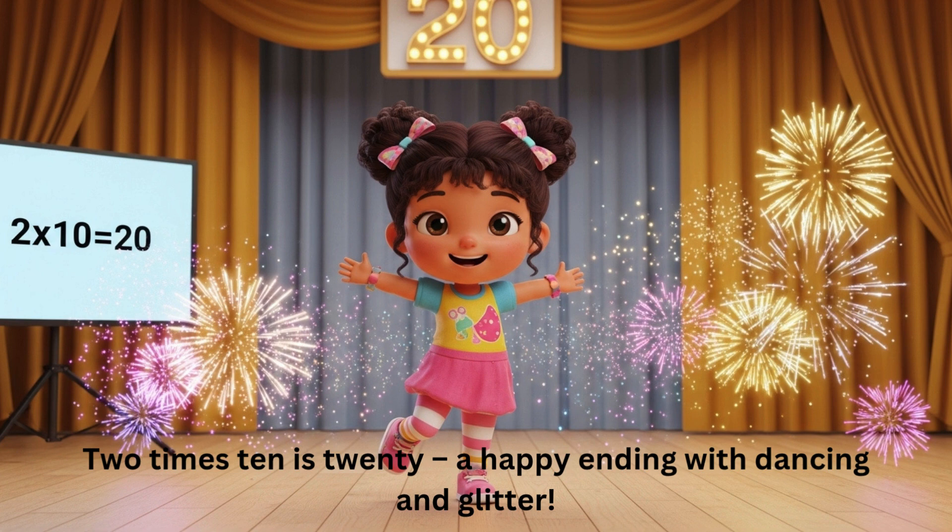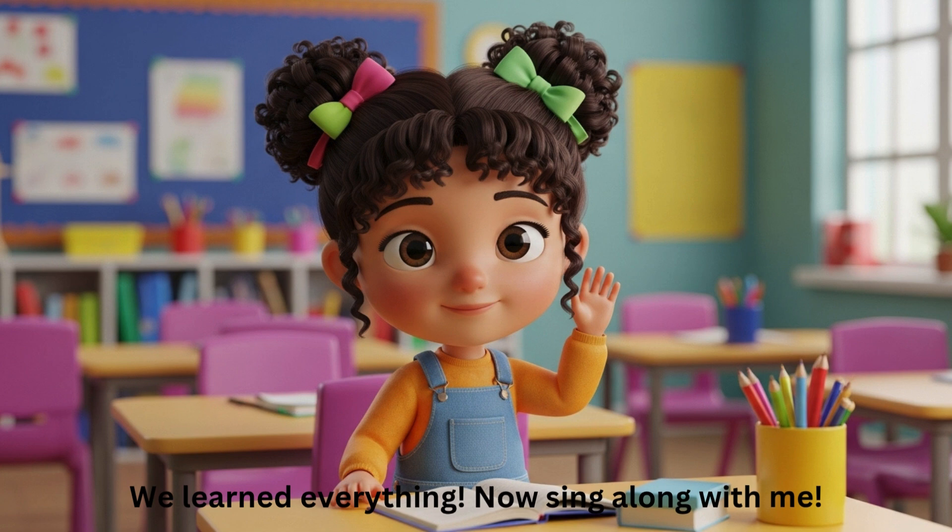A happy ending with dancing and glitter — we learned everything! Now sing along with me!